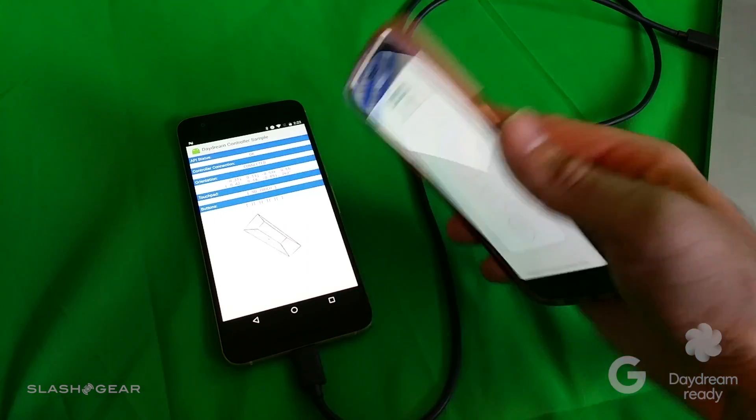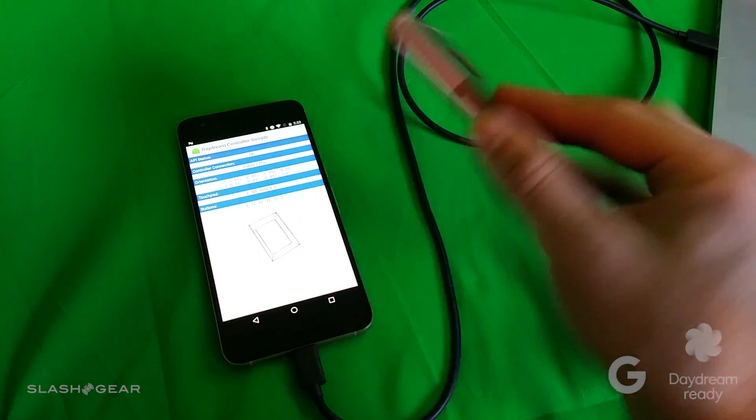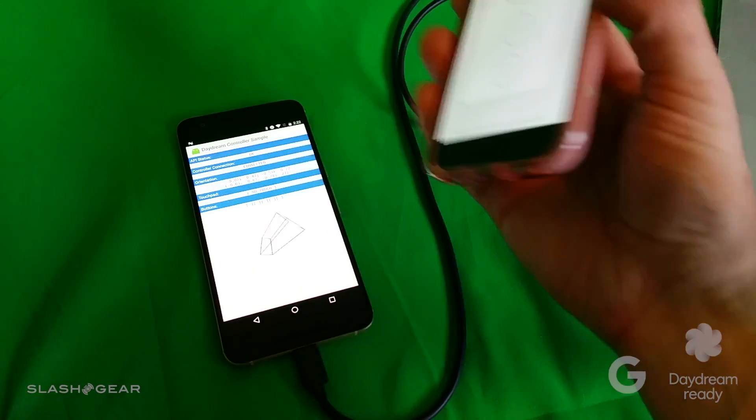The cool thing about this is the speed at which it responds — you can see it's keeping up pretty well. There's obviously going to be some latency since we're connected via Wi-Fi at the moment, which is how this is connected to the other device.